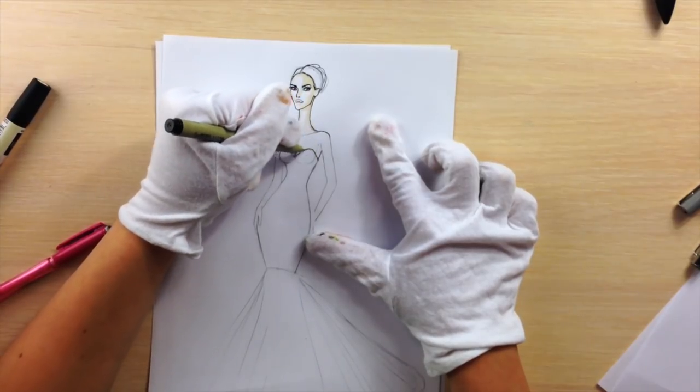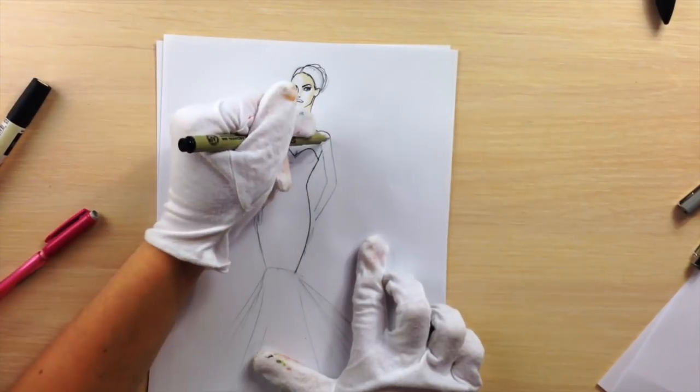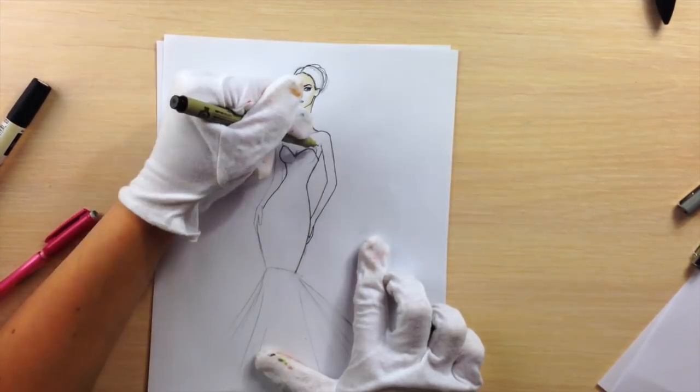I'm taking a black fine line pen with a 0.1 nib and just outlining everything that I need so I can get rid of the pencil.